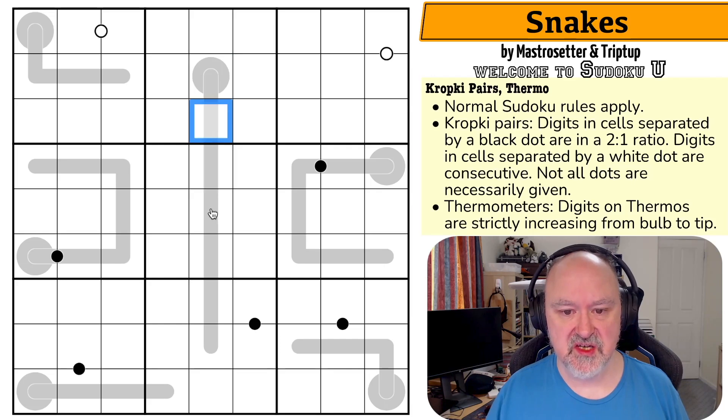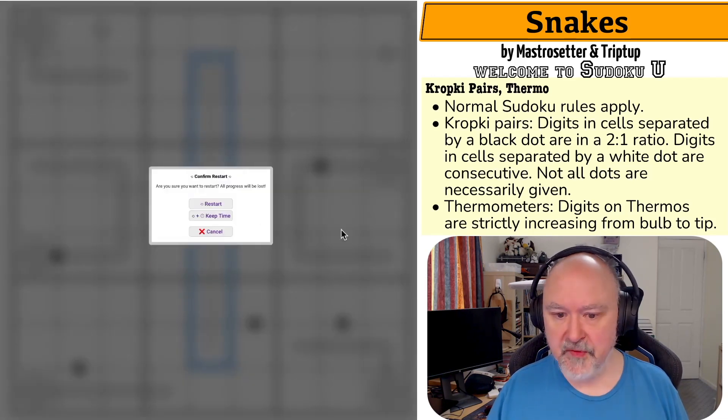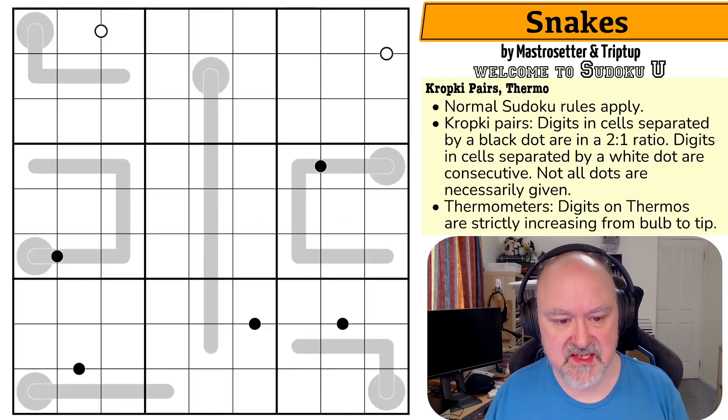So it's perfectly fine for any other pair of cells that are orthogonally connected to have a two-to-one ratio or be consecutive. And then thermometers — digits on thermos strictly increase from the bulb to the tip. So this is the bulb and it increases as it goes down. As you move along a thermo from the bulb, the digits must increase. So basically the temperature will rise as we go along a thermo. I'm going to restart the puzzle to restart my timer. Let's give this a shot.